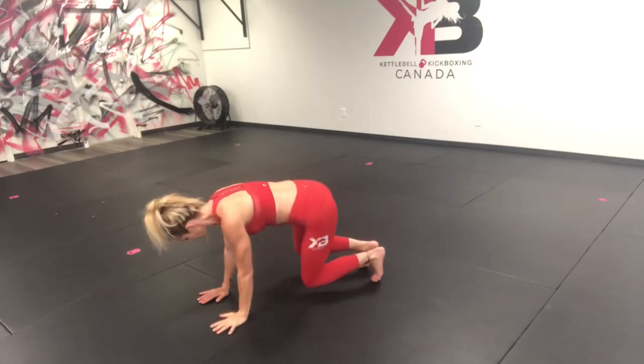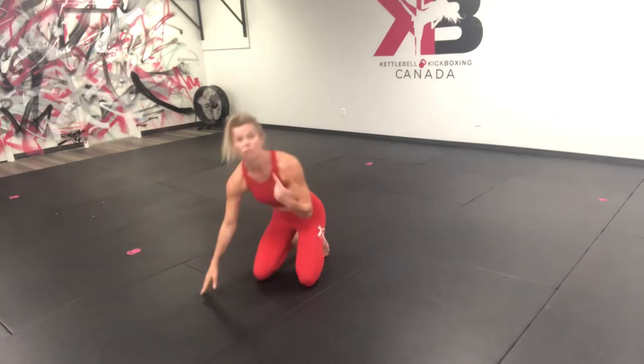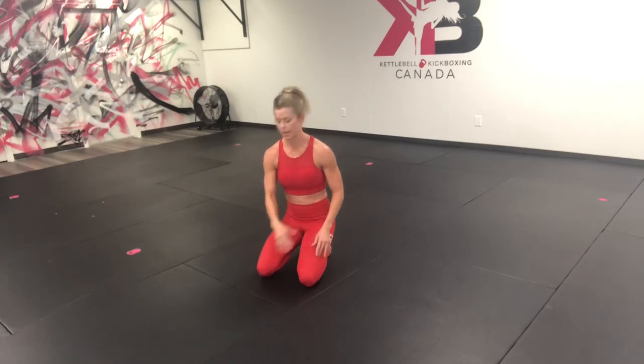We're going to progress that kick out into our four squares. We're not going to fully extend that leg, but that's the motion we're going to do to take it from that hinge position to that crab.